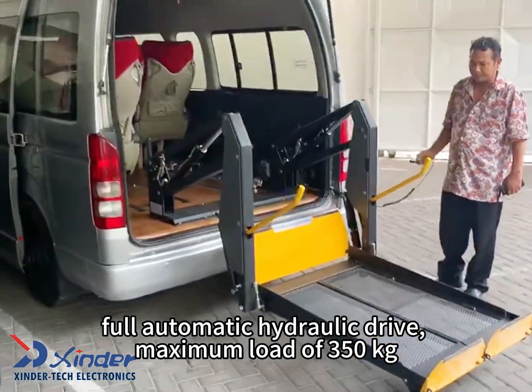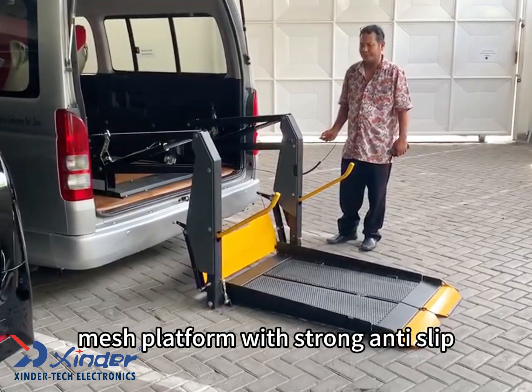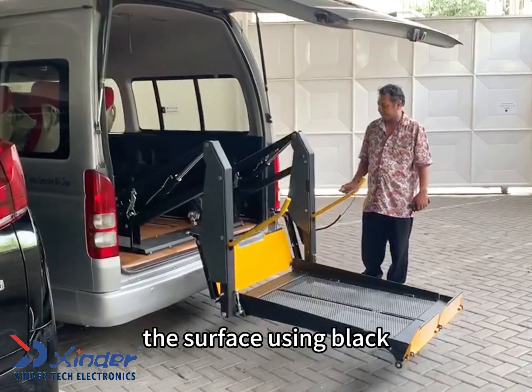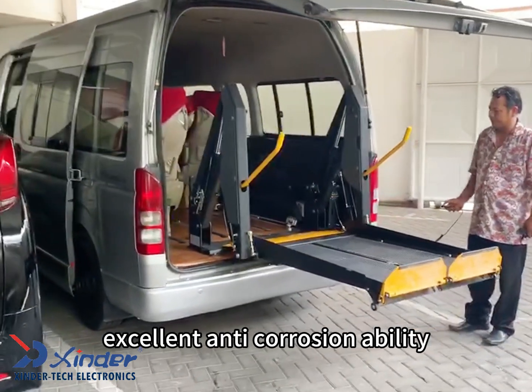Full automatic hydraulic drive, maximum load of 350 kilograms. Mesh platform with strong anti-slip. The surface uses black electrophoresis and plastic spraying treatment, providing excellent anti-corrosion ability.